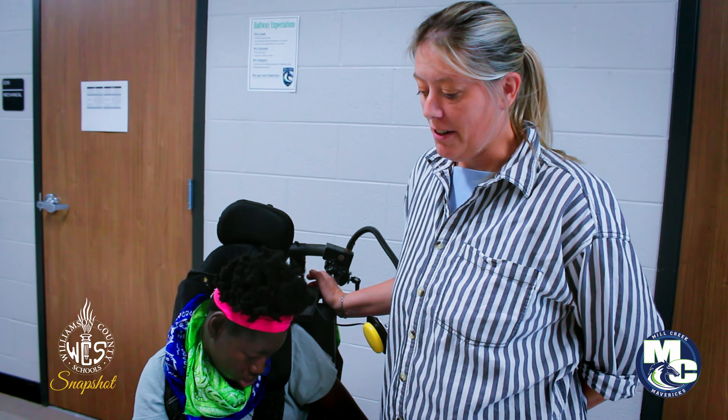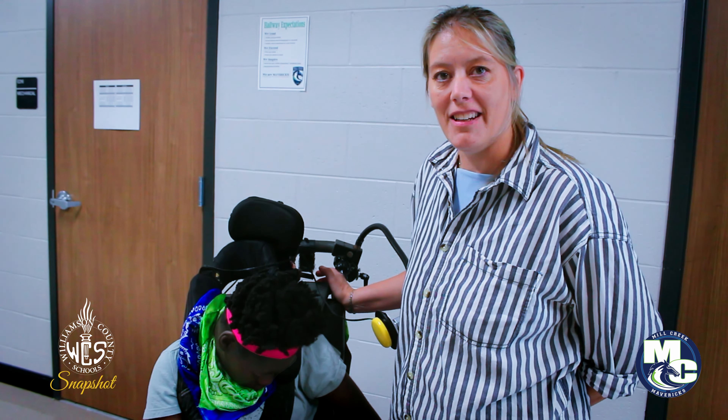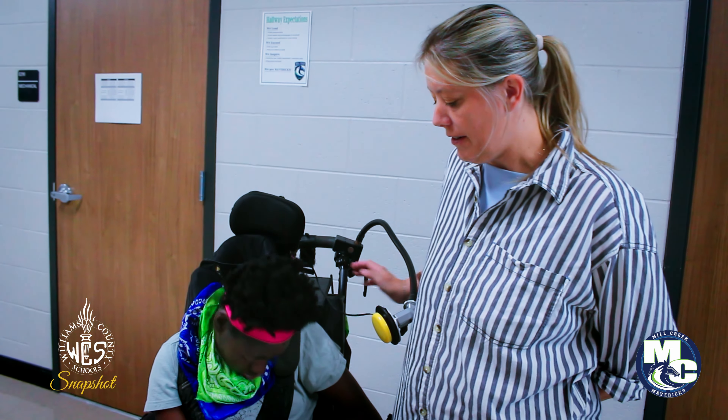We have no way of helping her sew more than me using the machine. So I asked a question: is there a way to hook up her head device to the sewing machine?